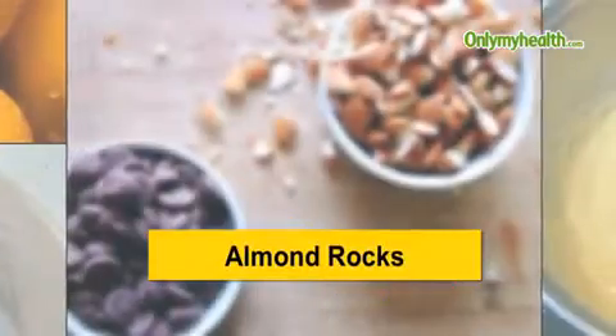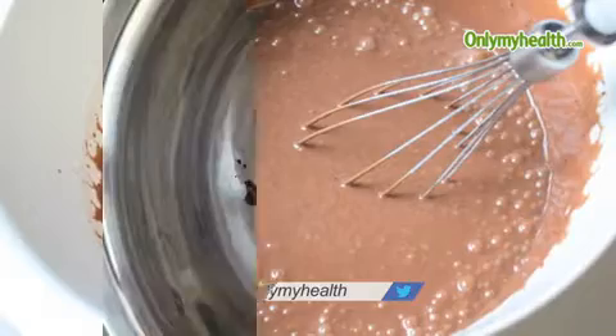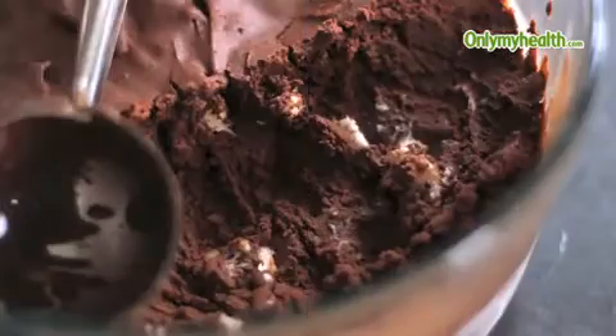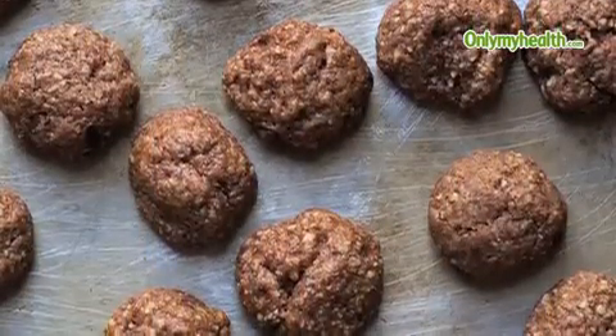Almond Rocks: crush almonds and roast. Heat dark chocolate and milk chocolate in separate bowls in a microwave, stirring occasionally. Let it cool, add almonds and mix. Put small pieces on a tray or foil and refrigerate.